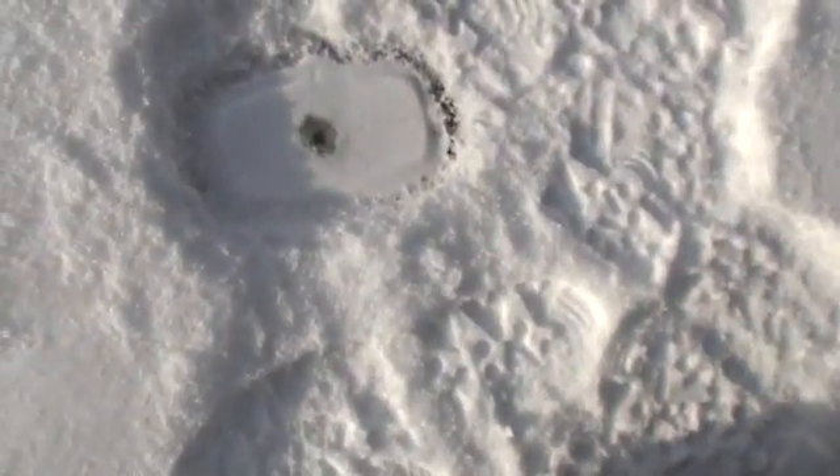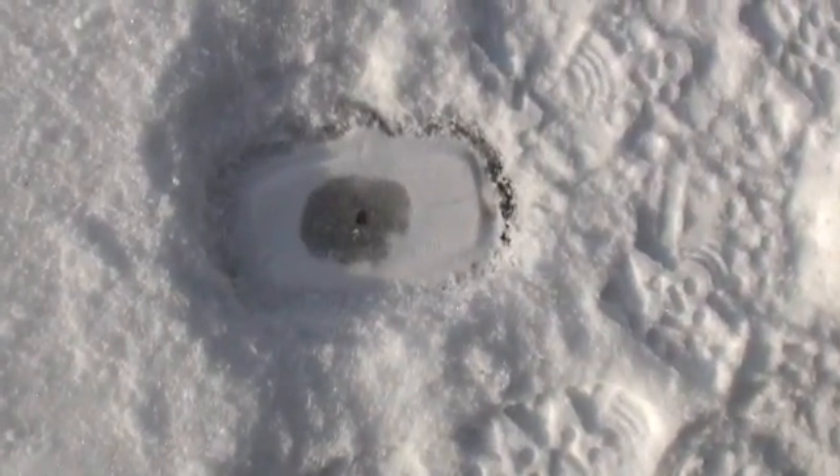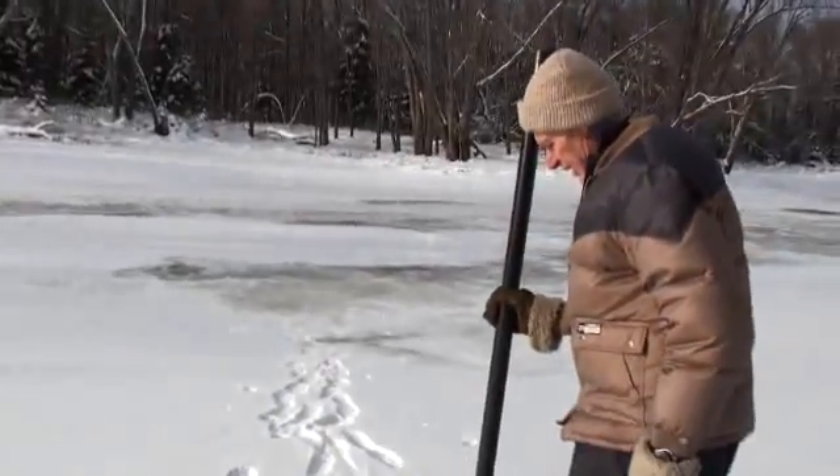I'll do a fresh one here and we'll just see how the water comes up. See the water expanding there, getting absorbed in the snow — that's how slush ice comes up.